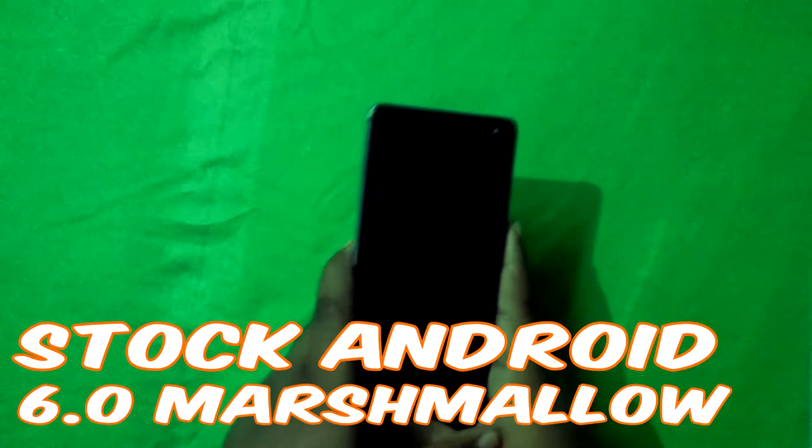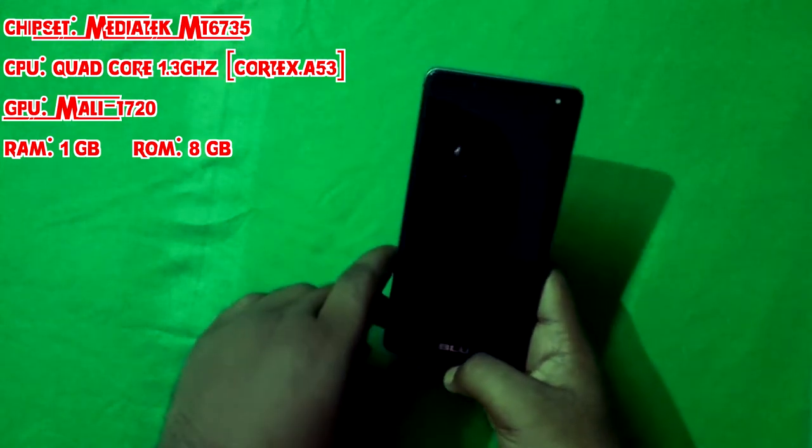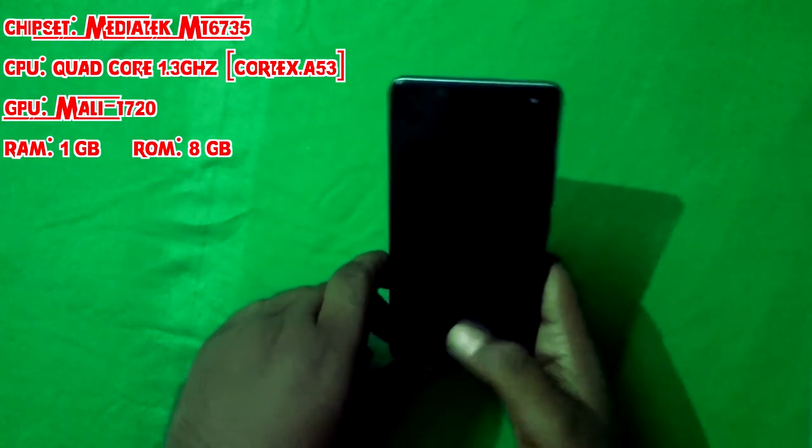It runs stock Android 6.0 Marshmallow. About the chipset — it doesn't have a high-end Snapdragon; it has a MediaTek chipset, but it still performs well. The CPU is a quad-core 1.3 GHz processor.